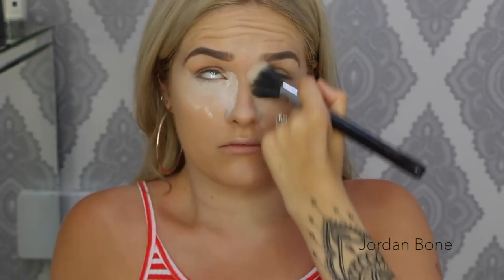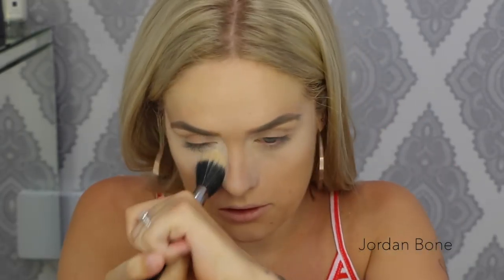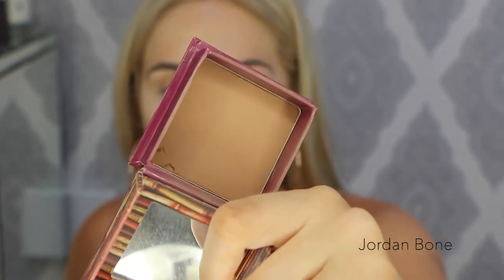To get rid of the excess powder I'm using a Sigma duo fiber powder brush — the F15. You can use any brush really, just to remove excess powder, and you'll be left with really nice bright under eyes and your concealer will stay there all day.